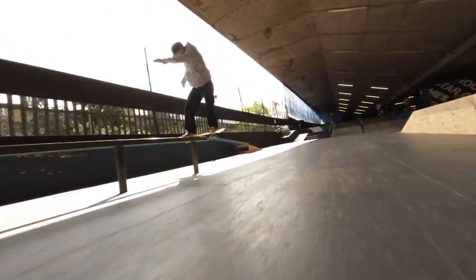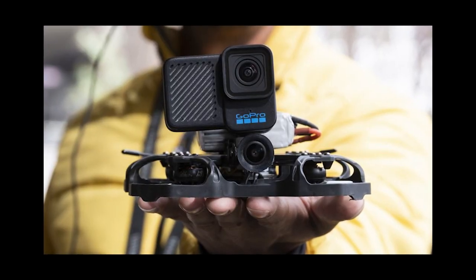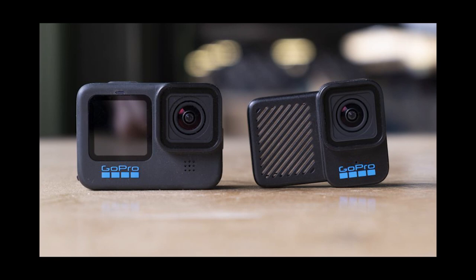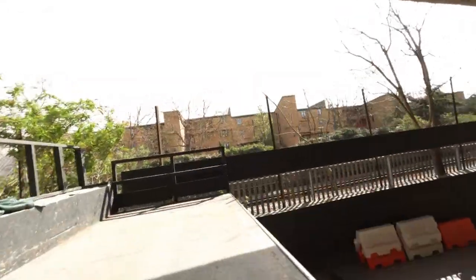Rising from the ashes of GoPro's doomed Karma drone, the Hero 10 Blackbones is the company's lightest ever action cam, one that's been specifically built for the increasingly popular FPV drones. It's also currently only available to buy in the US, with GoPro stating that it does not yet have a date for international availability. FPV fans have for years pleaded with GoPro to finally make an updated version of its long discontinued Session action cam, and the Hero 10 Blackbones is finally that camera.